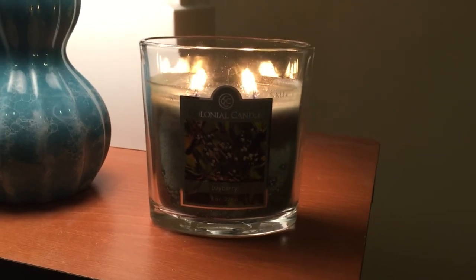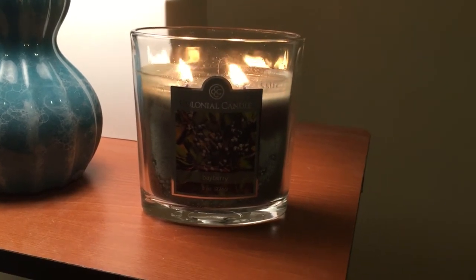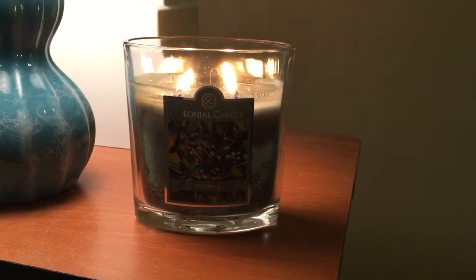Hello fellow candle connoisseurs, this is Candice bringing you another candle review. First, let me tell you I'm going to try to invest in some lighting soon — I have two lights going.